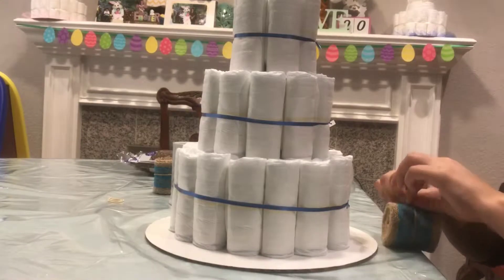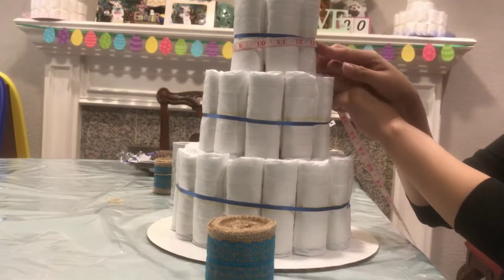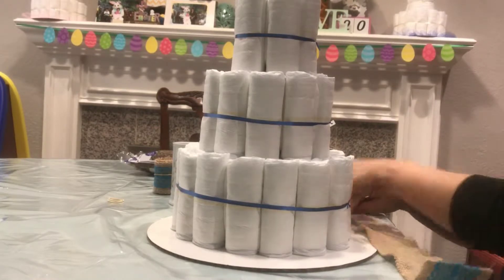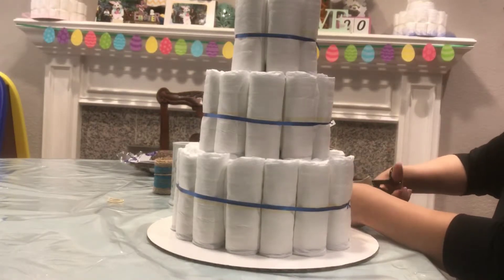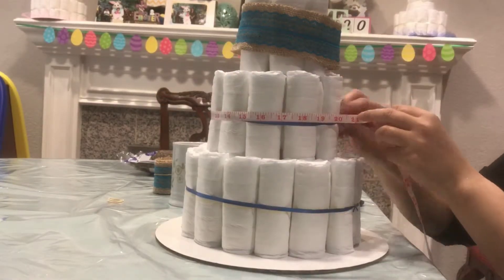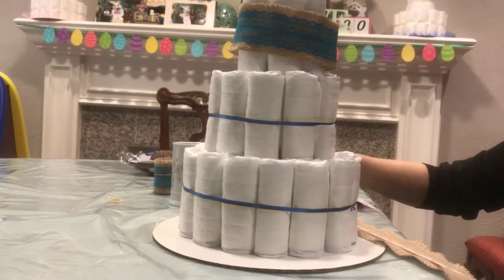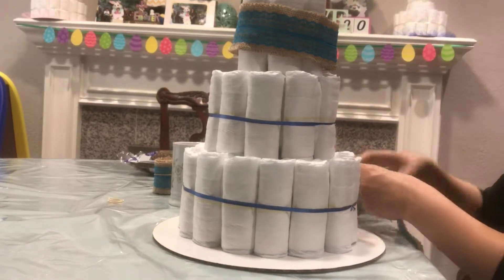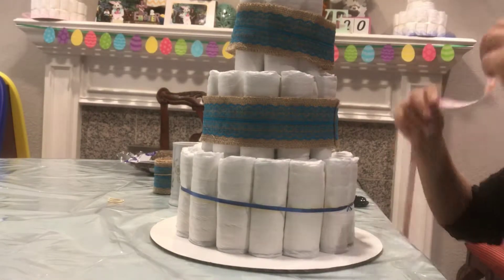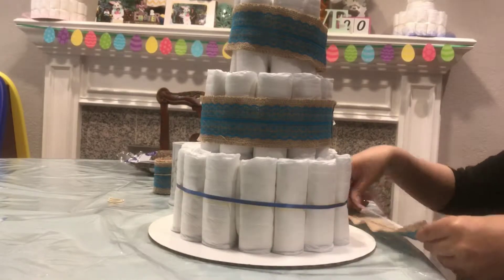On this type of cake I'm only going to use one type of ribbon — this burlap ribbon with lace on it. What you want to do is measure every tier and cut the burlap to size. You want to cut a little bit bigger than each tier so that you can fold the ends and it looks cleaner. Most people don't look at the back of the diaper cake, but if you have OCD like me it'll make you happy.